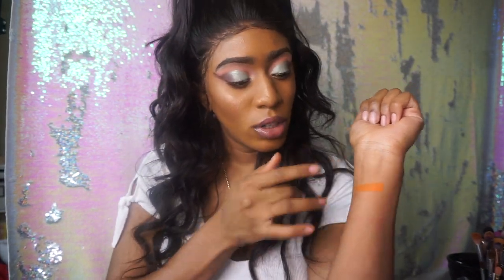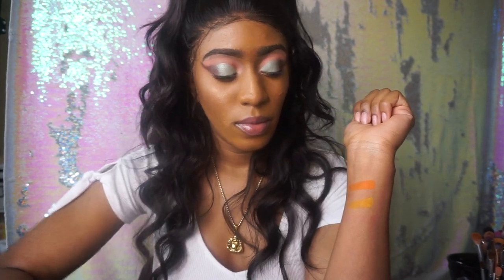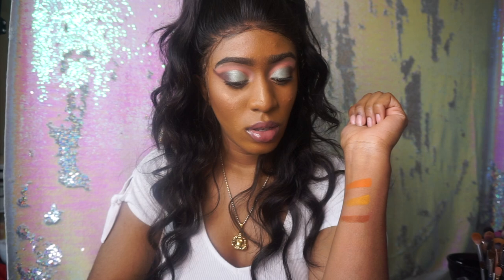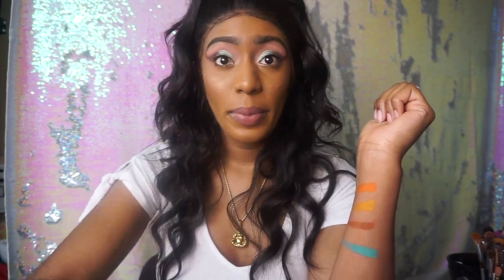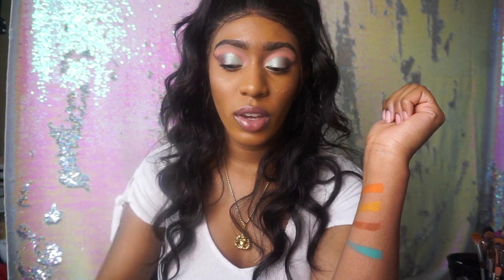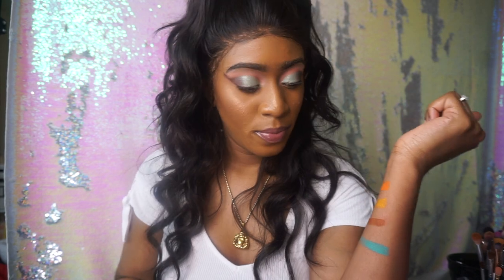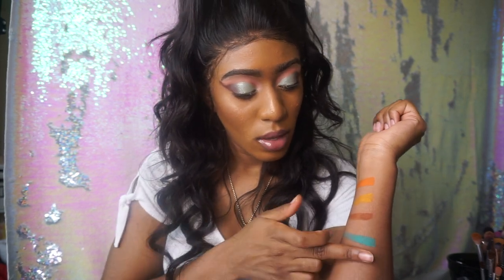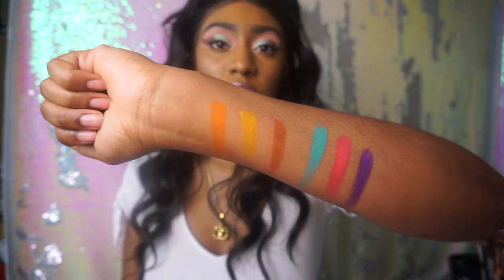Orange, yellow, brown, teal, pink, and purple. So these are all the matte shades.